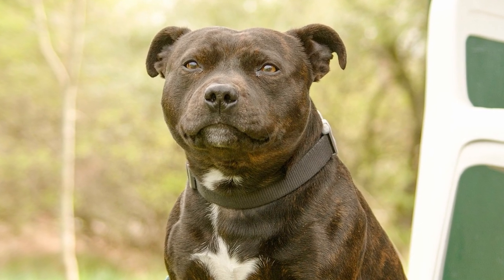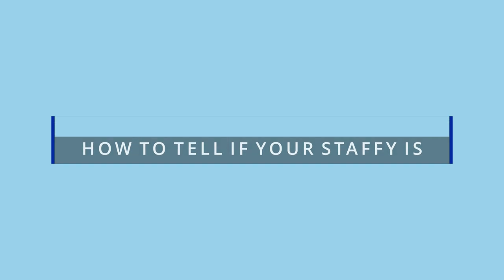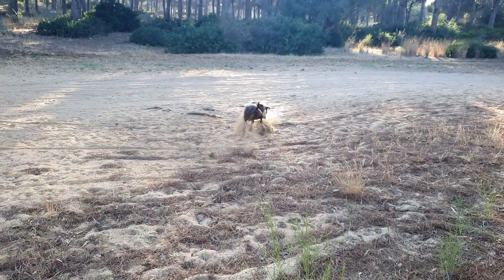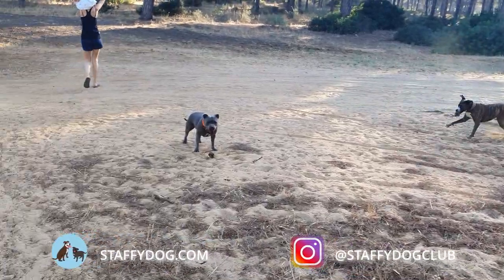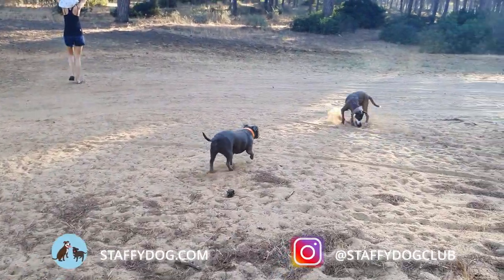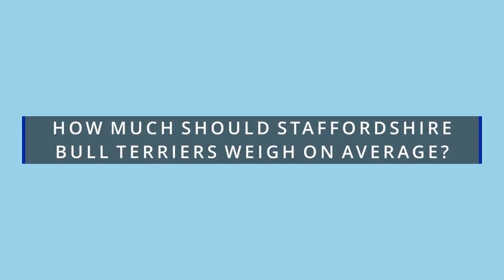Do you think you have a fat staffy? Here's how to tell if your staffy is overweight. You will need to maintain your Staffordshire Bull Terrier at the ideal weight range for them to enjoy a long and healthy life. Staffordshire Bull Terriers that are under or overweight can be susceptible to various health issues. So how much should Staffordshire Bull Terriers weigh on average and what is a good weight for a staffy?